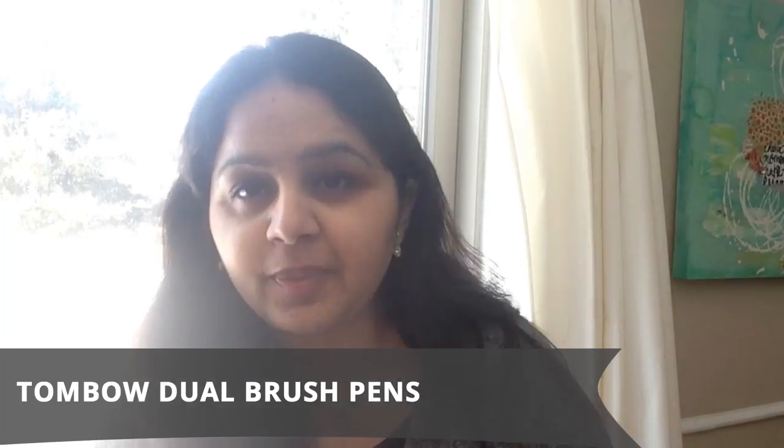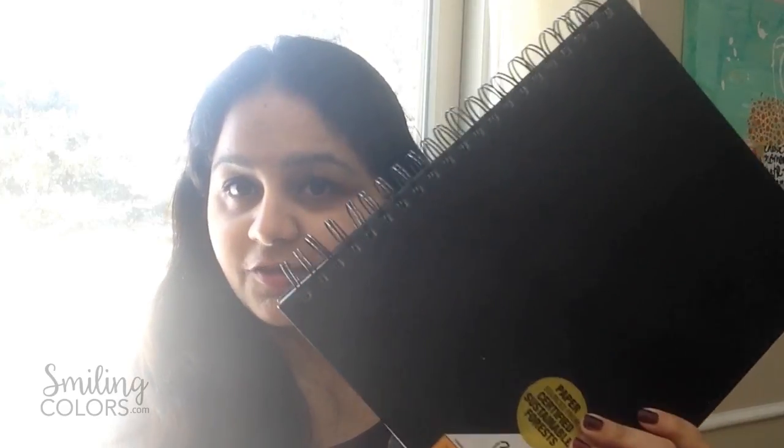I started lettering almost two years ago when I got my first set of Tombows. I will show you my first lettering sketchbook today. I'll show you where I started and how it was not perfect at all. I'll show you all my mistakes so that you can learn from them.